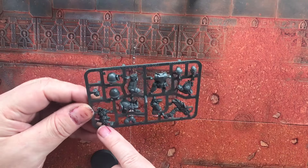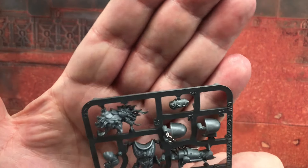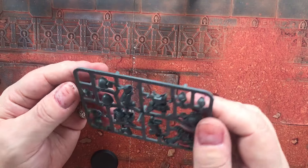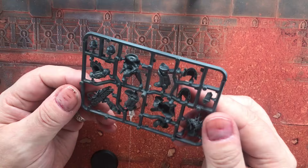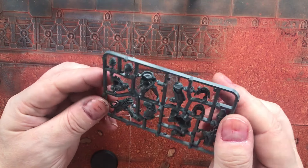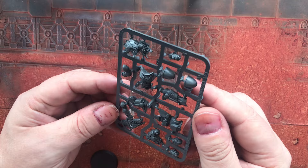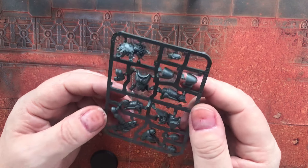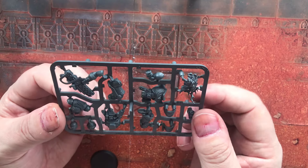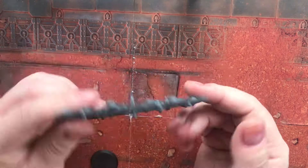The sergeant comes on a 32mm base and has a sculpt date of 2024. I really like the dead Tyranid he's standing on — the detail on that is really nice. Otherwise he's a fairly standard marine, but you can swap out the shoulder pad for a chapter-specific one — great for my Dark Angels. You get a choice of heads: bare with a mask or fully helmeted. He's got some little trinkets hanging off his waist belt too.